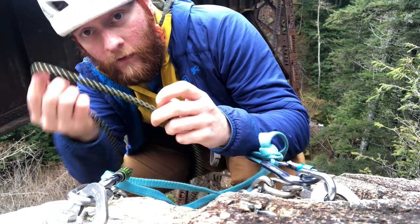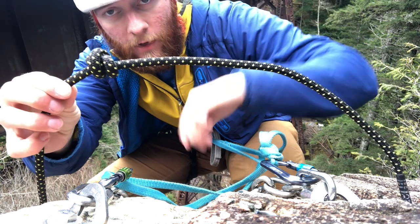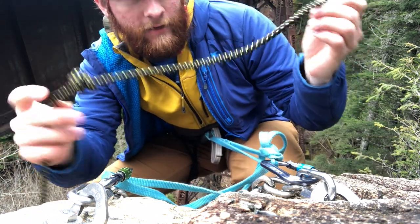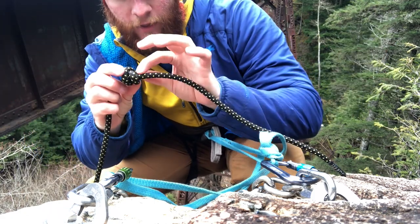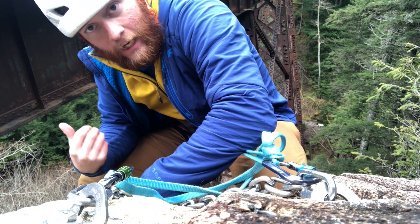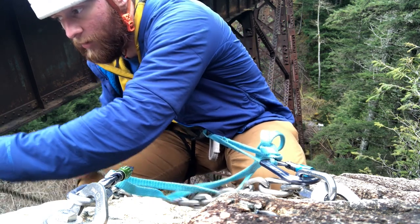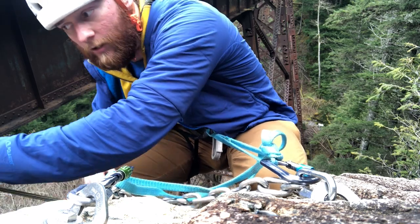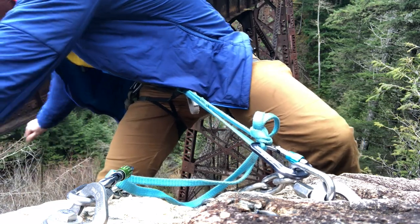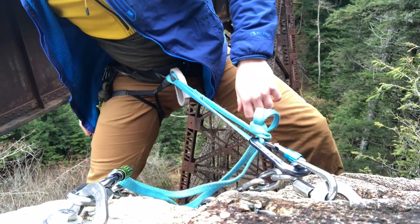A good habit to get into is to tie stopper knots in the end of your rope. It's a double — some people call this a double fisherman's, other people call it the double overhand double barrel knot. If you look up any of those terms you should see this knot, and make sure you have about eight to twelve inches of tail on it. Usually the thinner the rope the longer the tail you want. Now I'm just going to pull rope through until you see the end hit the ground. Most ropes on the market should have a middle marker — you can see this one has a yellow part. So I'm at the middle of my rope. I'll take the other end and flick that down. Tie another double barrel knot right there and then throw it down.